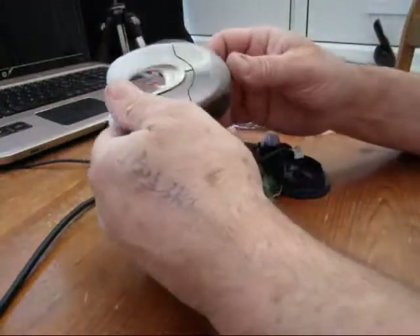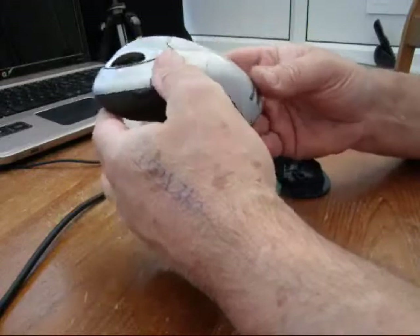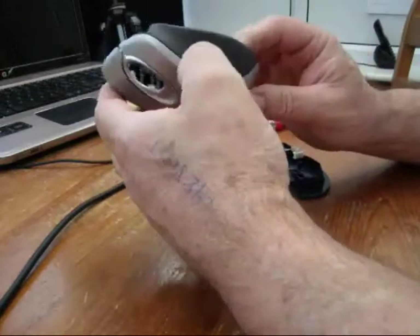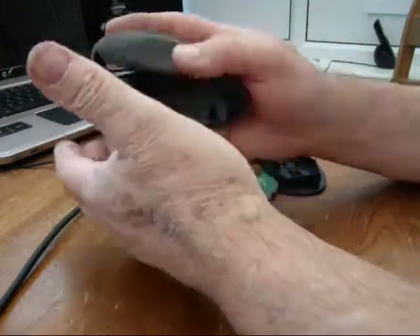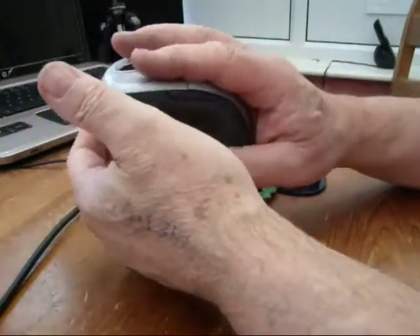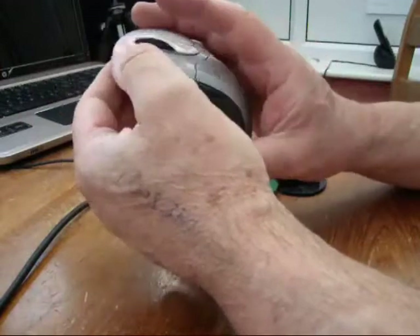This is my beloved Microsoft IntelliMouse Explorer 4. I love this mouse to bits. As you can see I've got big hands and this is the only mouse that comes anywhere near filling my hand. And it's finally given up.